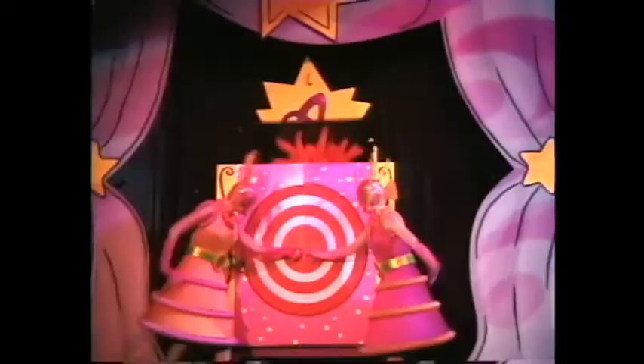A fun way to launch confetti or streamers is with handheld cannons. These are perfect for close quarters or in a larger venue when several are fired at the same time. The handheld units are powered by small CO2 cartridges, and although the cannons aren't very large, just a few of them can produce quite a dramatic effect.